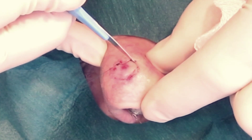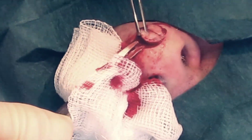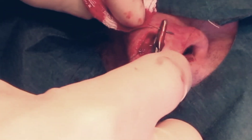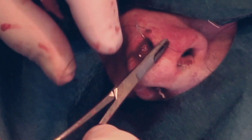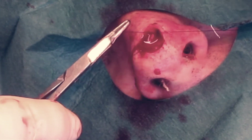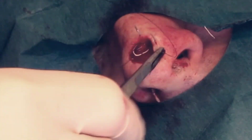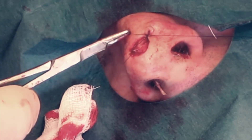The tumour is excised as usual. As the wound will not be repaired at this stage, bleeding may become a problem. It is therefore very important to ensure there is very good hemostasis. This is being achieved here through a combination of cautery and suturing.